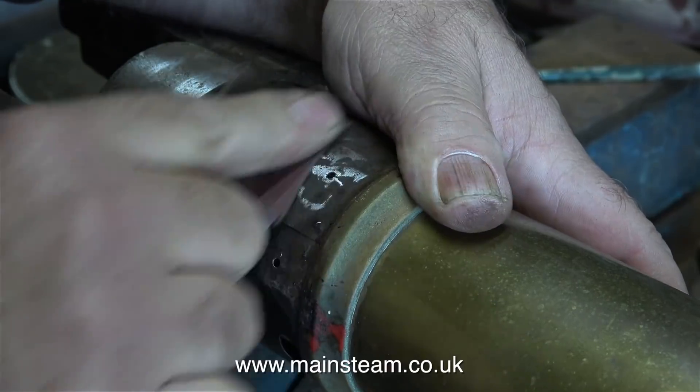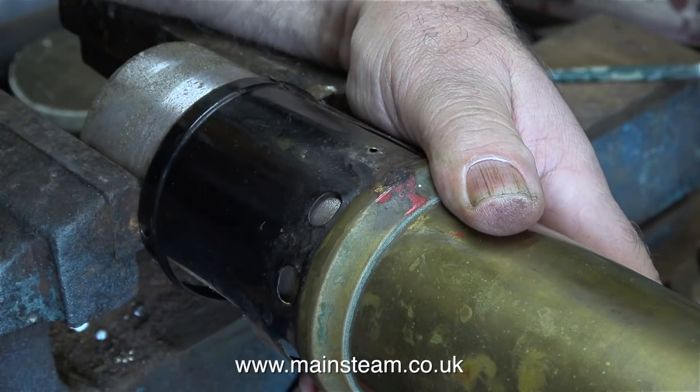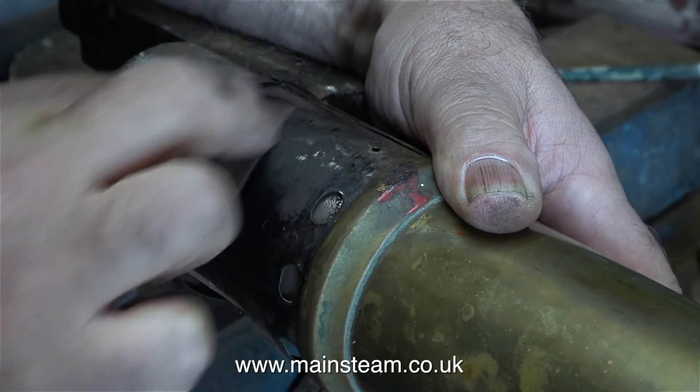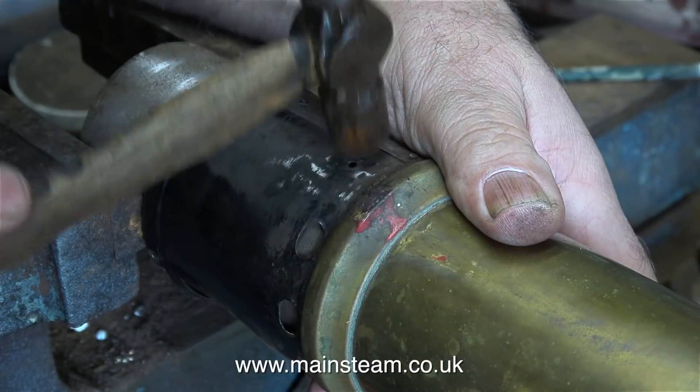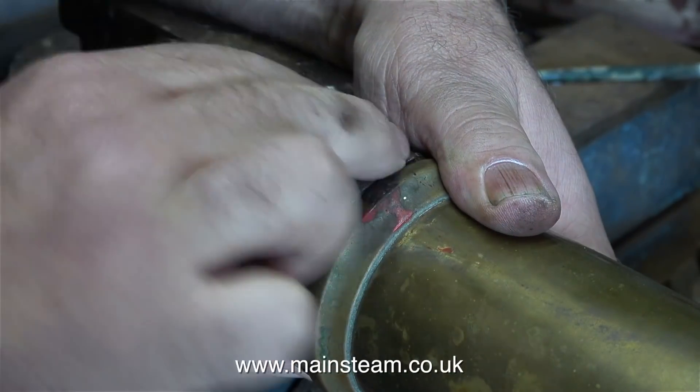It's difficult sometimes because the easiest thing to do would be to make a complete new firebox assembly. I could get it to look just about the same as this, but the problem is it would no longer be original.